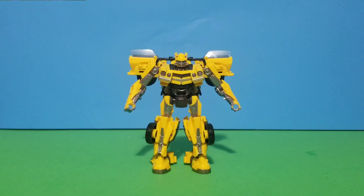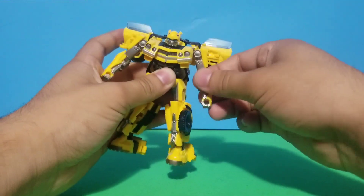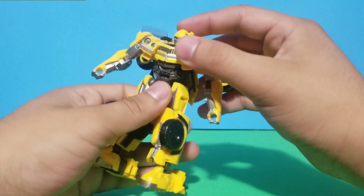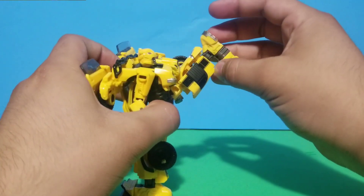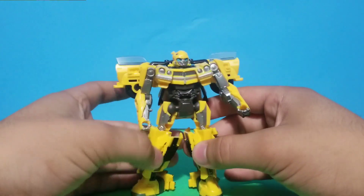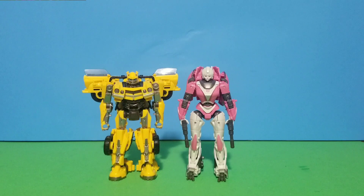For the articulation: he can rotate his head 360 degrees, rotate his arms, and has one elbow joint with no rotation on the hands, which is a bit disappointing. He has rotation on his hips, a nice kick range, rotation on the feet, and can go side to side. That's pretty much it for articulation. For scale, he stands around five inches tall.